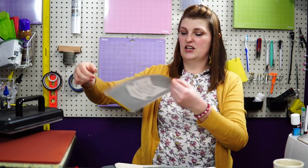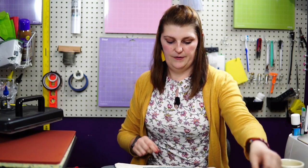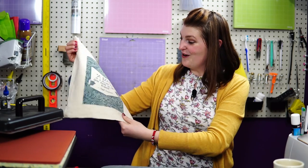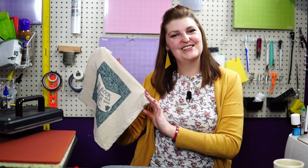Now that the press is done, I'm going to lift it up. You can tell the ink has transferred off of the paper. Here is my library tote bag — I just think that is so fun. We go to the library a lot, especially during the summer months, and it's always good to have a bag. I don't know how many times we've come out of the library with stacks of books and needed one of these. That is my sublimated library tote bag — see you all next time!